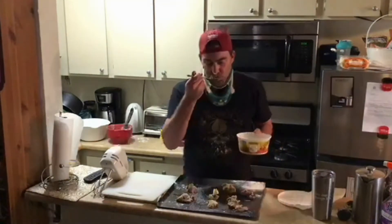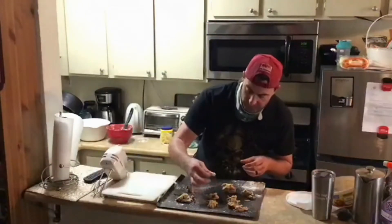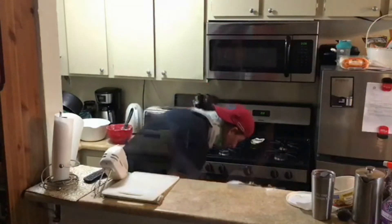As you can see, our cookies are ready to go in the oven, and they're going to be fantastic, you guys. Just wait until you see them. Mmm, it sure smells good in here. Let's take a look and see what we got.